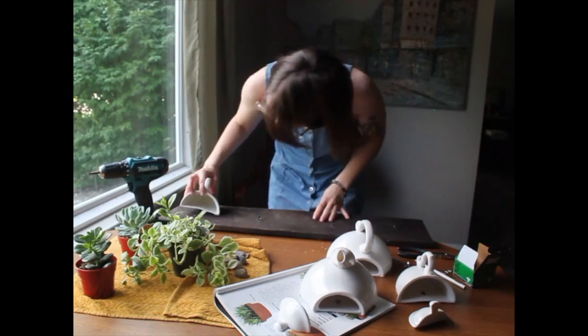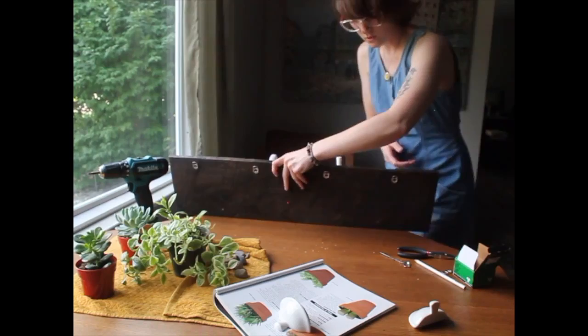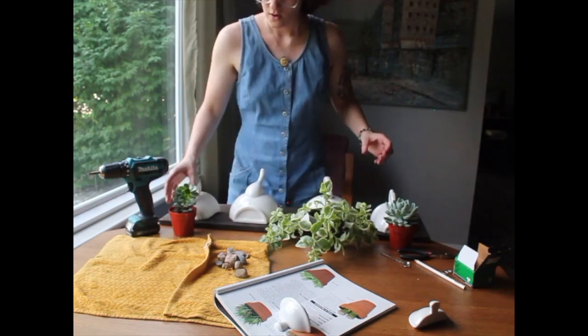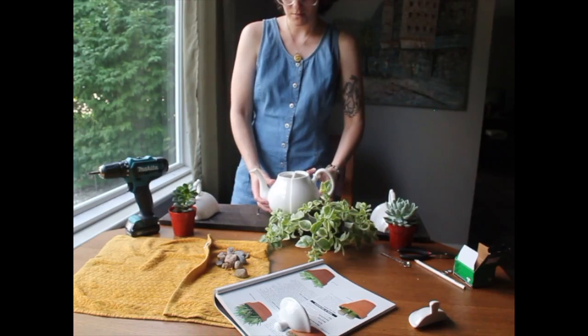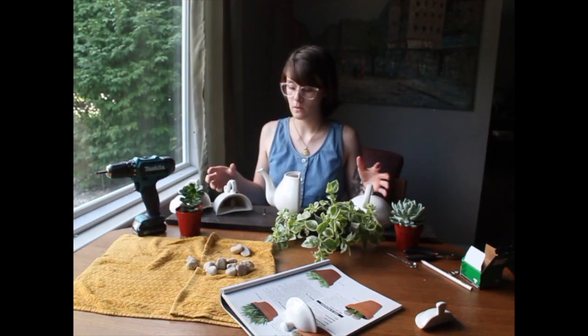Wow, this is working so good. I'm so excited. Oh my god, this is so cool! This one over here and this one — okay, they don't really stand. Oh, they do stand up! Look at that. I made a teapot. I'm going to need way more rocks than this. There's barely any room for anything in here.